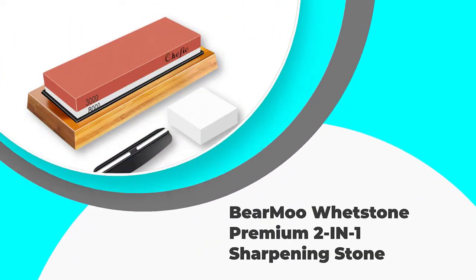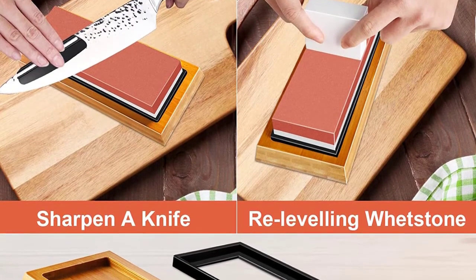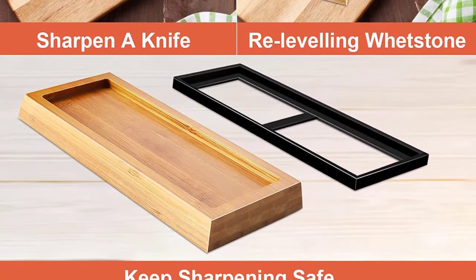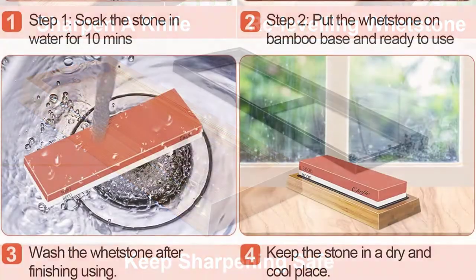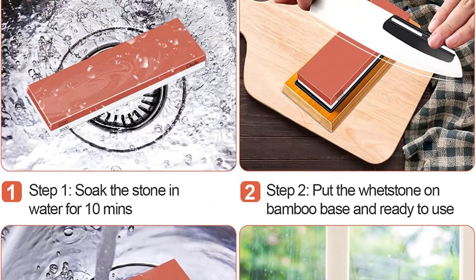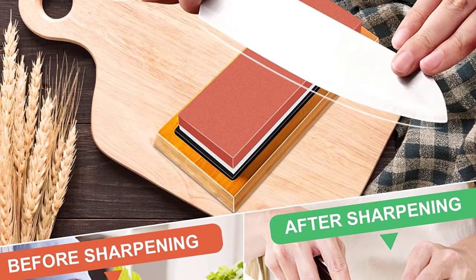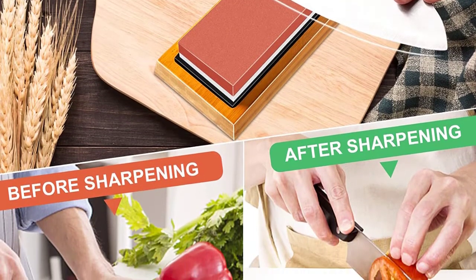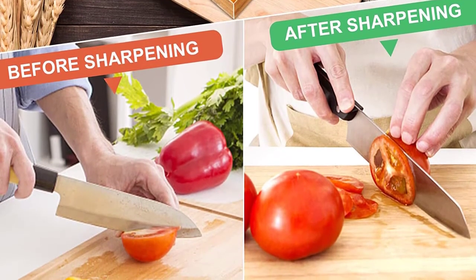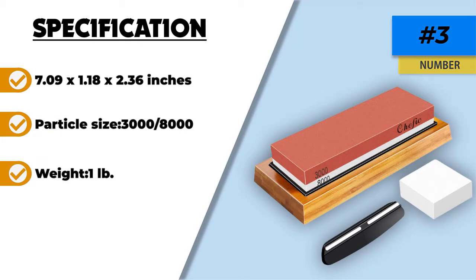Number 3: Bermu Whetstone Premium 2-in-1 Sharpening Stone. The best bang for your buck in a sharpening stone set. Comes with the option of a 3000 grit and an 8000 grit. The 3000 grit is coarser, which means it can sharpen the edge of your knives very well, and is recommended for very dull blades that need more than a touch-up. The 8000 grit is great for polishing and touch-ups on knives that are already quite sharp. The Bermu Sharpening Stone is made from high-grade corundum, which is corrosion-resistant and heat-resistant, making it great to use near the stove, in hot weather, or outdoors for camping.